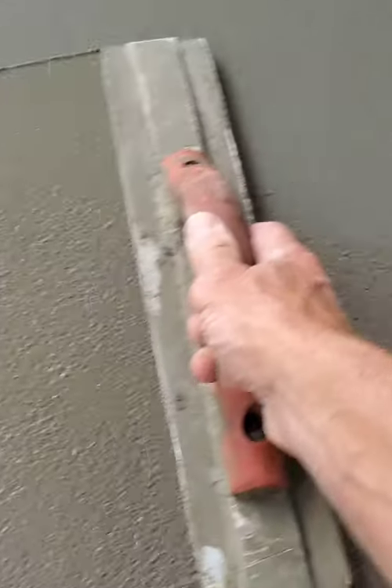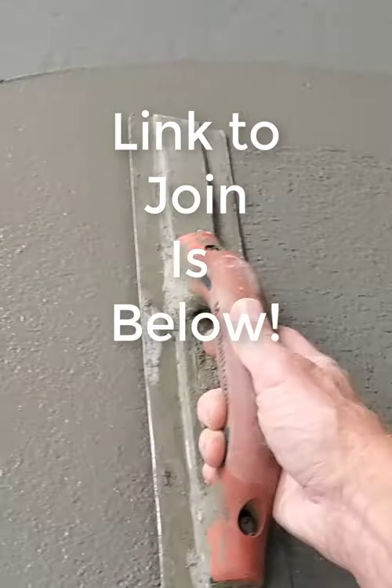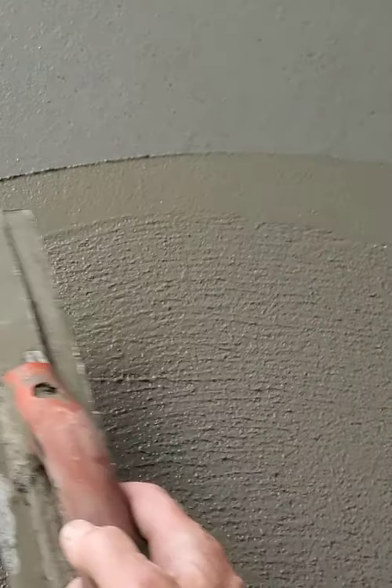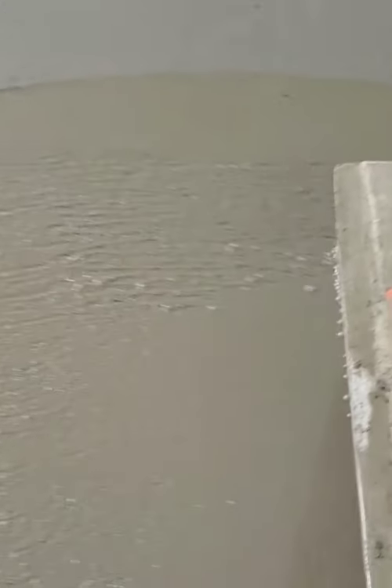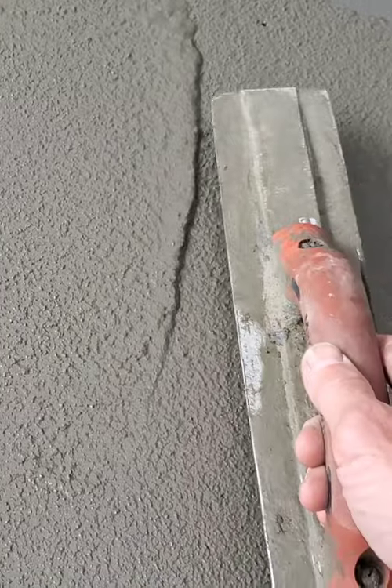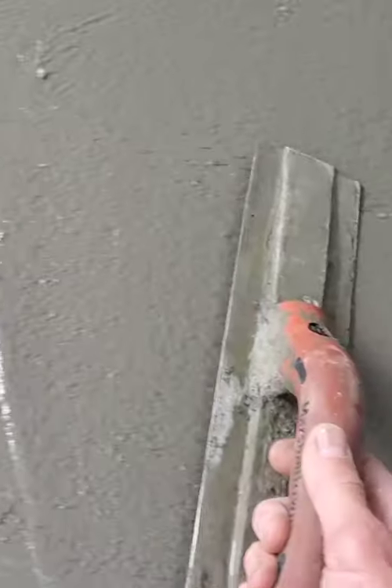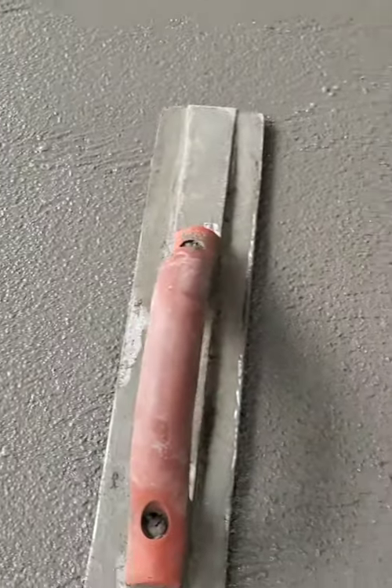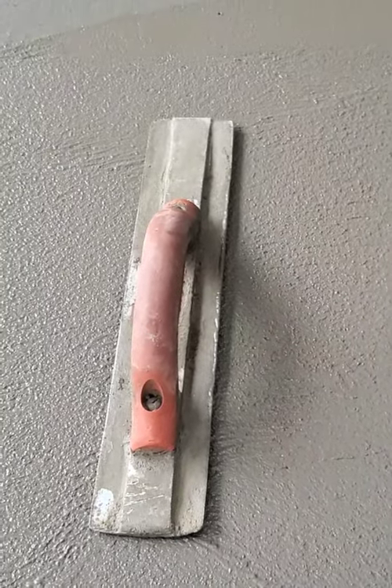You can see the difference in color from where I haven't magged to where I have magged. You can see how it works up the cream — brings up the paste. That's what we're looking to do when we're finishing concrete. As the concrete dries, the harder it gets and the finer that paste gets.